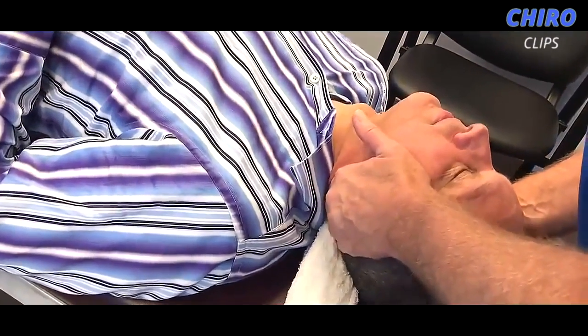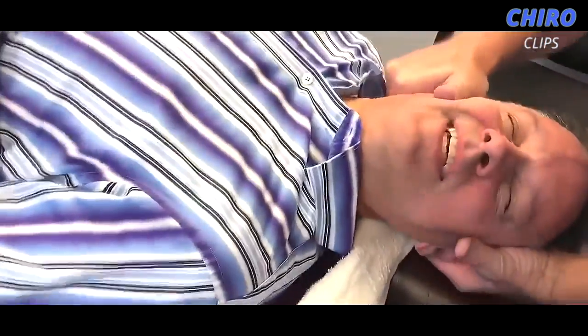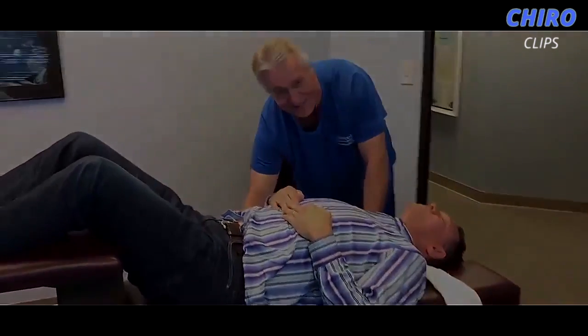Let this one relax right in my hand here. Good job. Crackheads gonna love you too, Doc. They do. Wow. See, he's even saying wow. That's the most common comment on this channel.